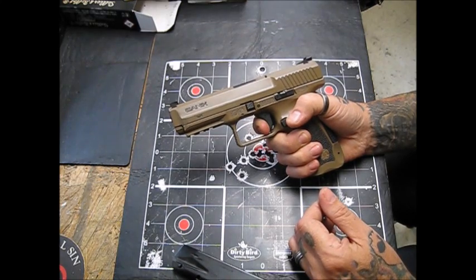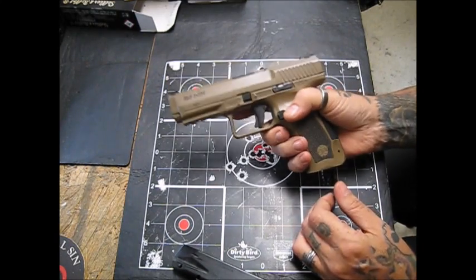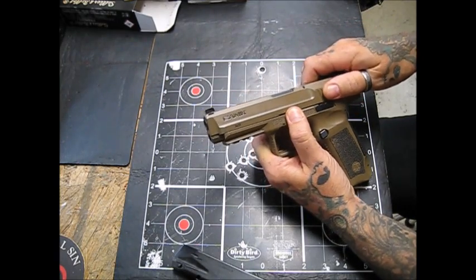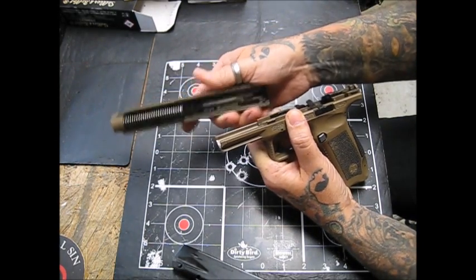Now we're going to disassemble and look at it. The trigger has been pulled, the magazine is out. Pull these two little latches down, you'll feel the slide go forward, push the slide forward — no need to pull back on it.